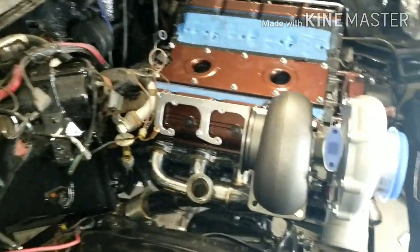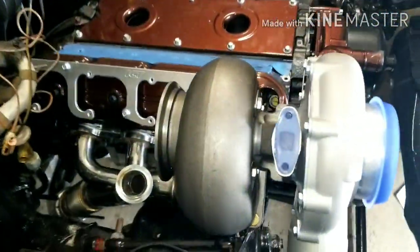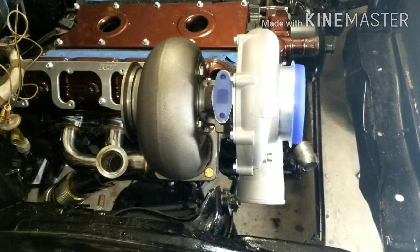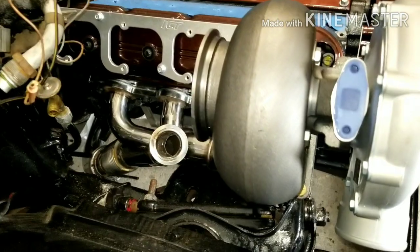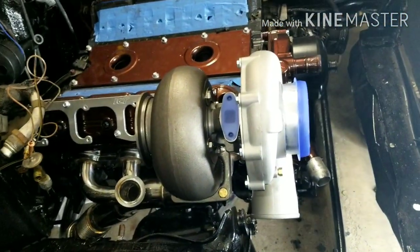What up YouTube, it's your boy Mr. Getting That, checking in on a quick update. We got Project Root Beer - the apprentice boy is getting everything mocked up, about 75% there, almost everything bolted down. Just gotta measure the new driveshaft and bolt up the intake.